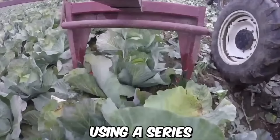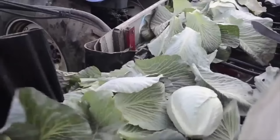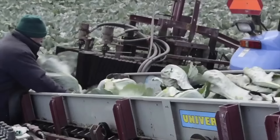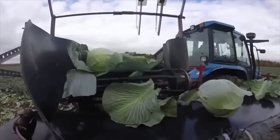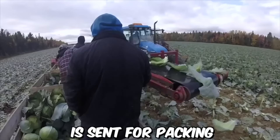The Commander-1 moves through the field using a series of blades and rollers to cut and lift the cabbage from the ground. The cabbage is then conveyed through the machine using belts and chains, which transport it to the sorting and packing areas. Once harvested, the cabbage is sorted by the Commander-1 using a series of screens and rollers, which removes any debris such as dirt or rocks, ensuring that only a high-quality product is sent for packaging.